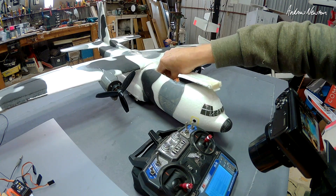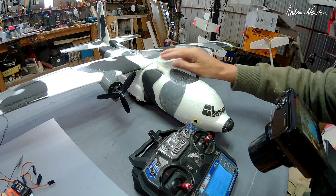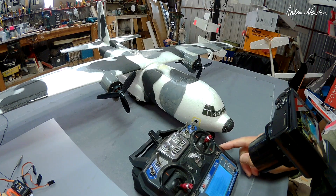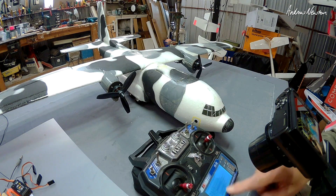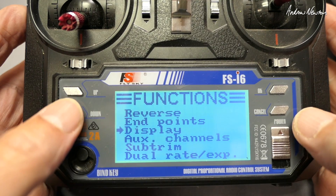It's a really good idea to disconnect the battery for this, because you're messing with throttle mixing and that can go badly wrong if you program in something you don't want to the throttle. So disconnect the battery and check all your mixing on the display screen. Let's go to the mixers.